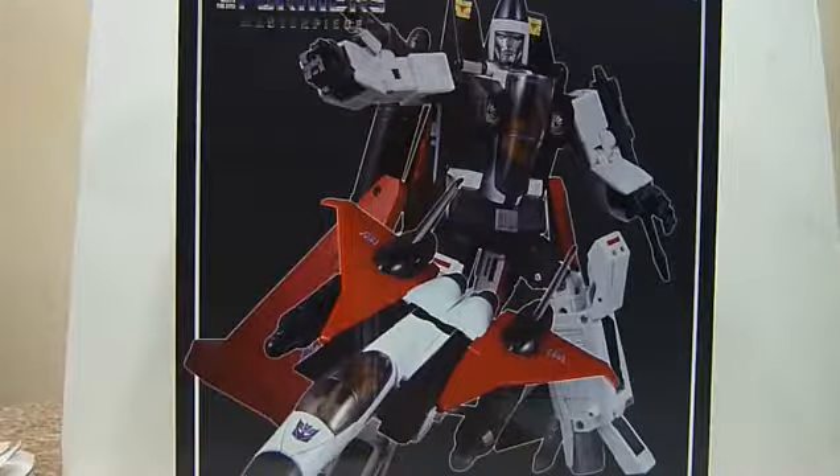Hello everybody, this is Charles and I'm back with another review. This time for Takara Tomy's Transformers Masterpiece MP11NR Destron New Jetron Warrior Ramjet.